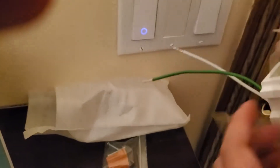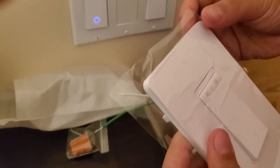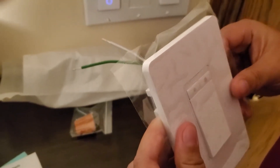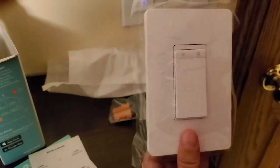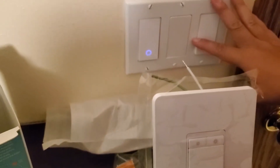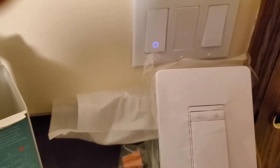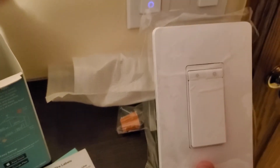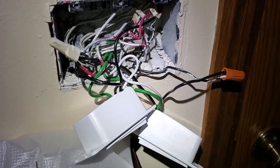Before we start, the most important thing is: if you're going to do any of this kind of work, you need to find your breaker box and turn off the power before you even open anything up. Make sure everyone is safe. If you're not sure about this, it might be better to find an electrician to help you.